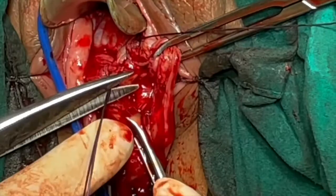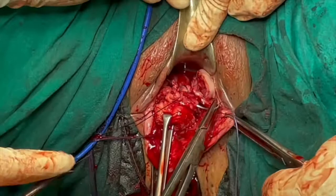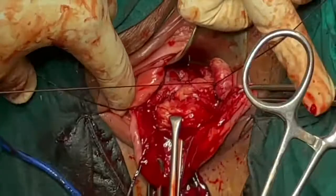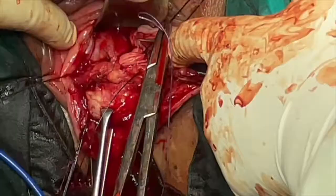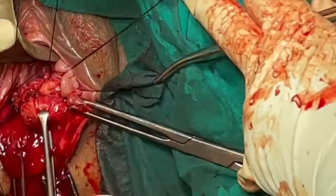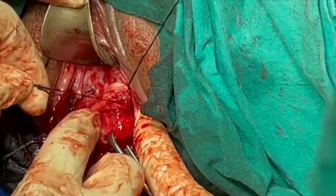You can see the Fothergill stitch is again repeated in the same way at different levels. The right stitch passes through the cut transverse ligament, then through the anterior cervix, and through the right side ligament complex. You can see the needle is passing through the anterior cervix above the previous puncture, which means you are bringing a good amount of the Mackenrodt uterosacral ligament anterior to the cervix. The advantage is that the cervix falls backwards in the pelvis, the fundus falls forward, causing good anteverson of the uterus, giving positional support to the uterus.